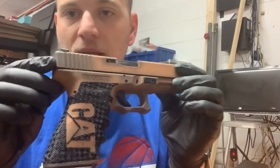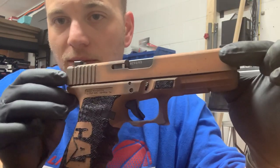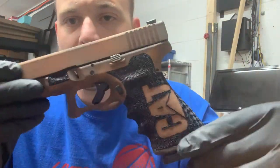In my opinion, that is one awesome looking Glock. Guys, you're not going to get stuff like this just anywhere. I'm going to go through the price list and the breakdown on this for you.